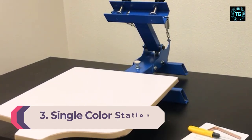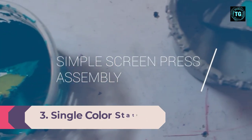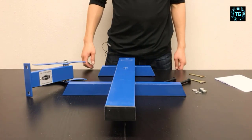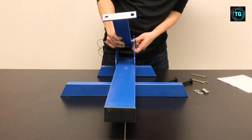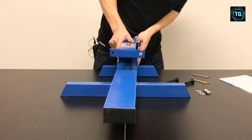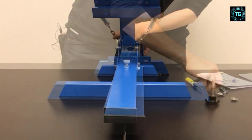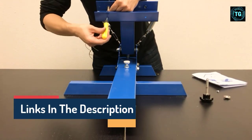Number 3: Single Color Station. If you're looking for screen printers with a simple yet practical design, this unit won't disappoint. It's very easy to use, and with the table-like construction, you'll get much needed stability while making intricate patterns on a t-shirt. The combination design acts as a major space saver, and you can even transport it conveniently.